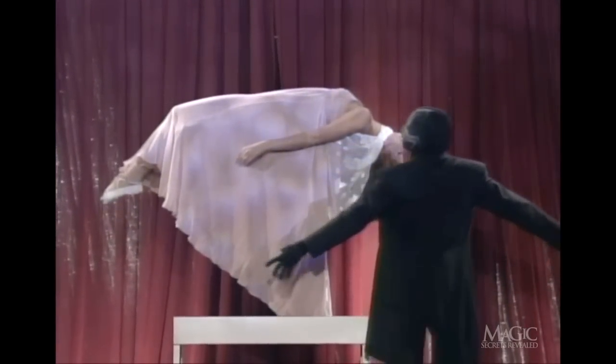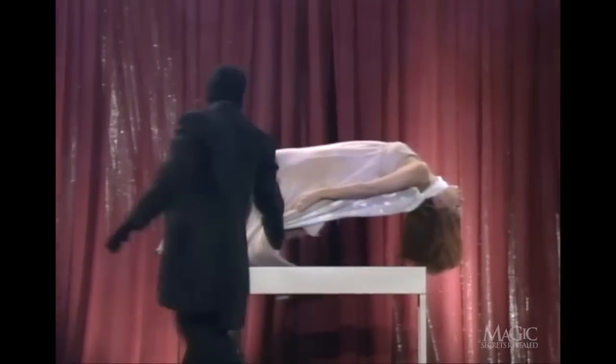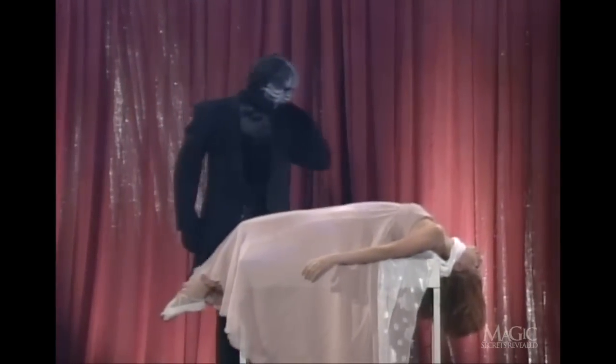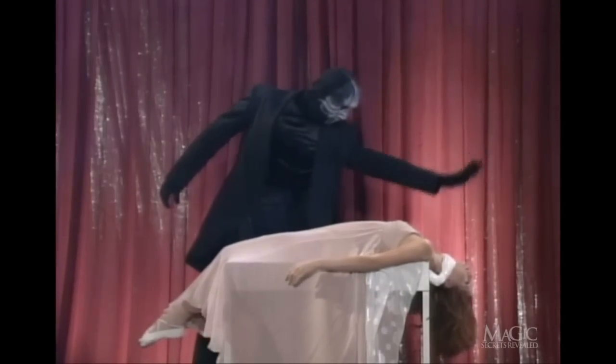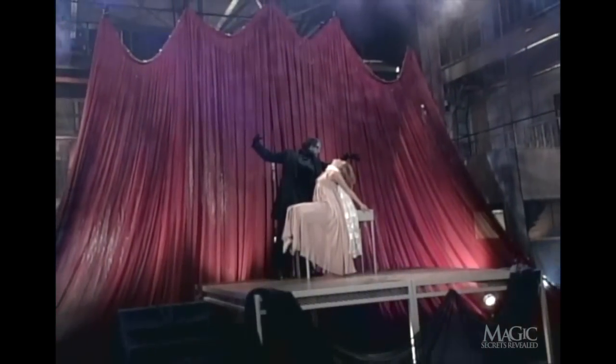The magician makes it appear as if he's using his hands to guide her down. Slowly she floats back to her original position and is brought out of her hypnotic trance. Now, for all of you playing at home, here's how it's done.